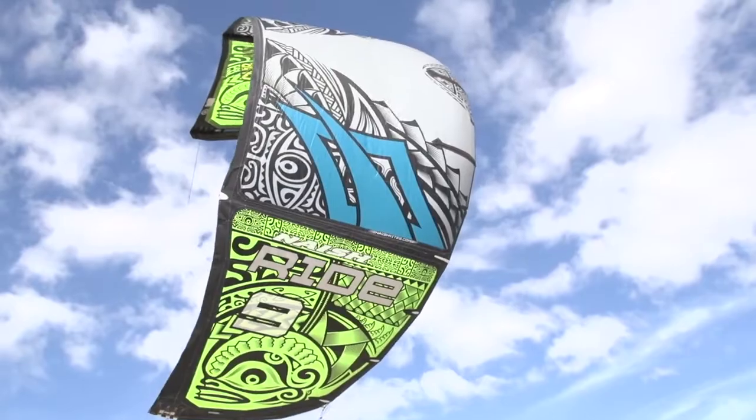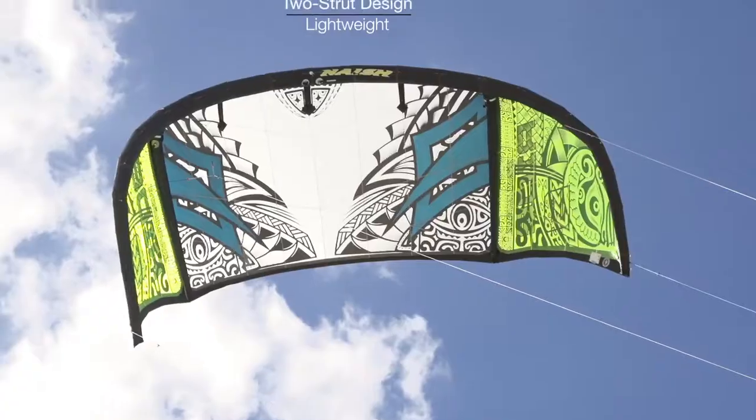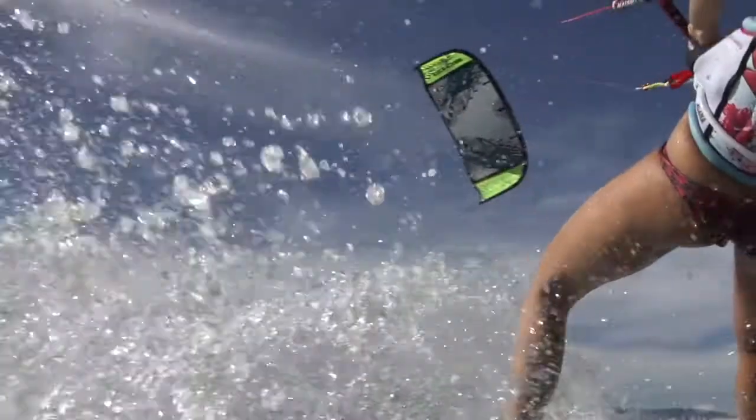The Ride is an all-around freeride kite targeting everyday kiteboarders that want to throw pretty much any kind of riding at it. It's a two-strut design, which is a great benefit because it provides a kite that is lighter in the air, so it flies better and delivers superior low-end performance.